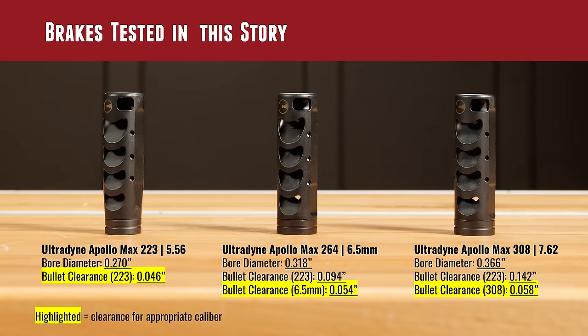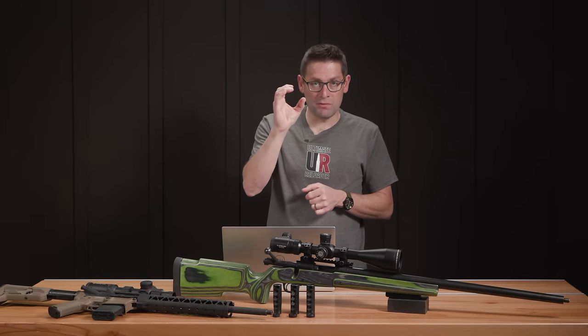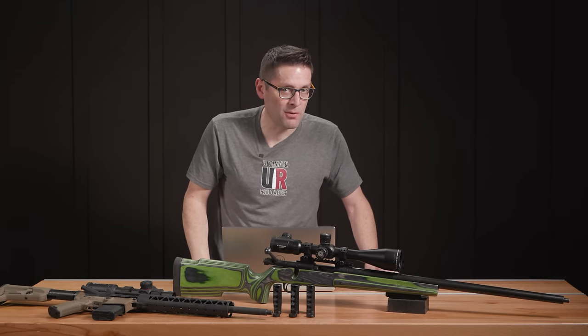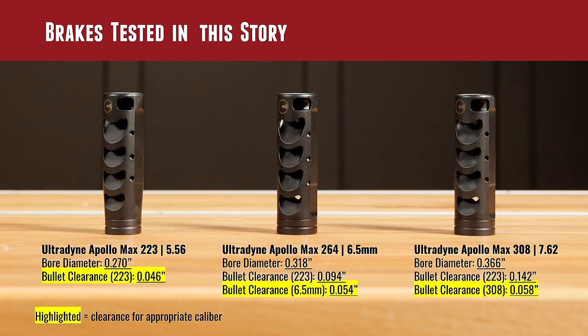The brakes tested in this story — I used pin gauges on all of this to figure out the bore diameters, specifically the smallest portion of the interior bore through which the bullet passes. For the Apollo Max .223/556, the bore diameter measured at .270 inches — so for a .223 bullet at .224 inches, we've got .046 thousandths of an inch clearance. Stepping up to the Apollo Max .264 6.5 caliber brake, I measured the bore diameter at .318 inches, giving .054 thousandths clearance for a .264 inch projectile. Finally, the Apollo Max .308/.762 bore diameter measured at .366 inches — for the appropriate caliber bullet, that's .058 thousandths of an inch clearance.